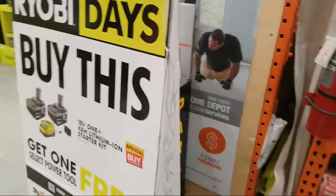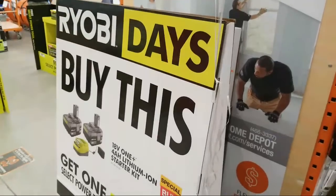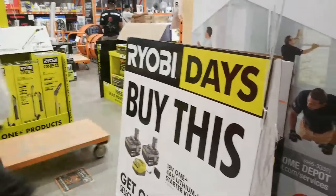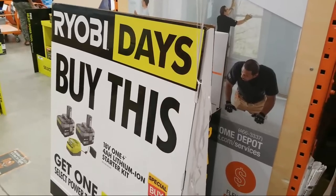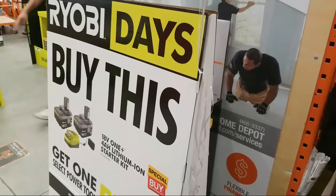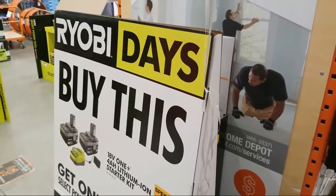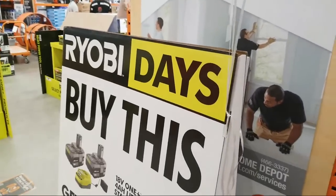Welcome to Home Depot. I'm here today because today is the first day that our store set up the Ryobi Days sale. In this video we're going to show you some of the Ryobi Day tool deals, and also they got in a bunch of new Ryobi tools that they just announced last week. Remember that announcement they did with the 26 new tools? So we're going to show you that.